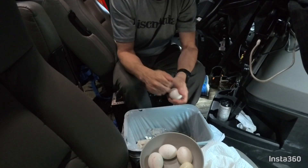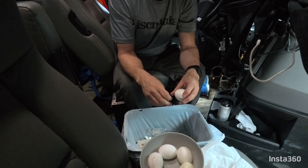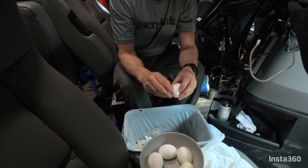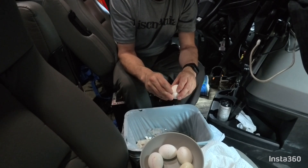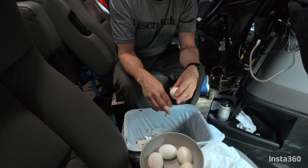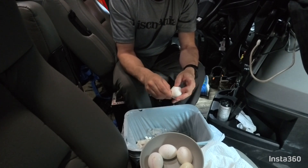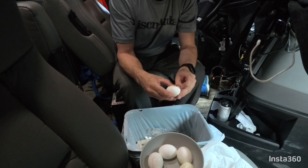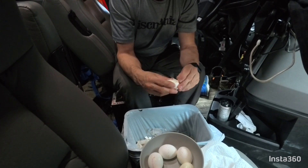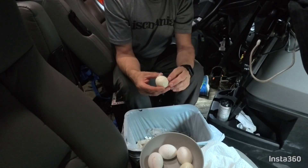Just super easy. The one thing you don't want to do is hit it on a sharp edge or even too hard with your hand, because then you break it up into little pieces. Then you've got small pieces going into the egg white, and it takes a little more work to clean those out. Just look how easy this is coming off — just one big chunk.